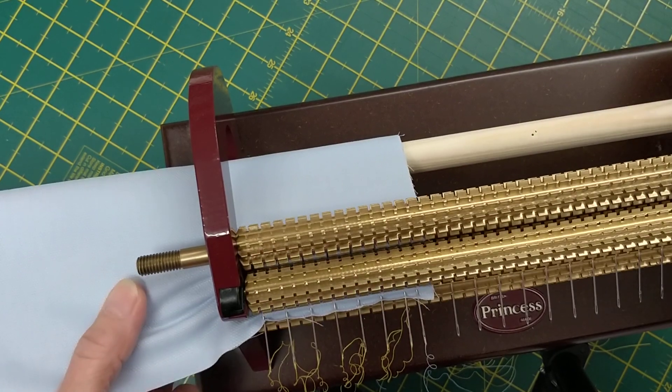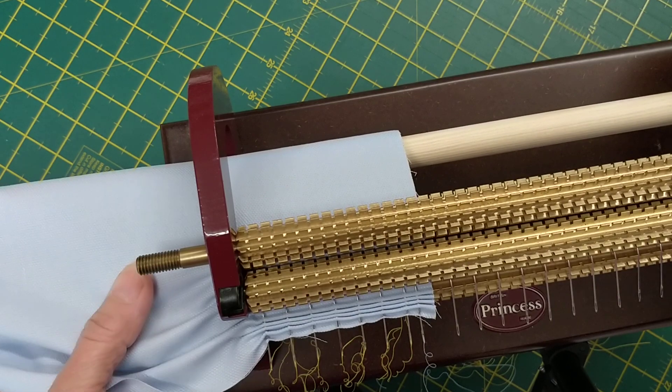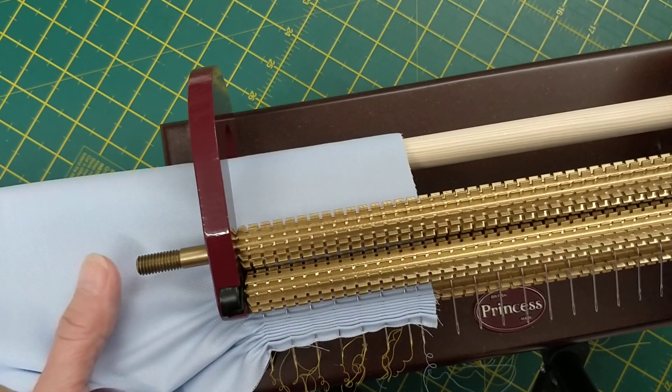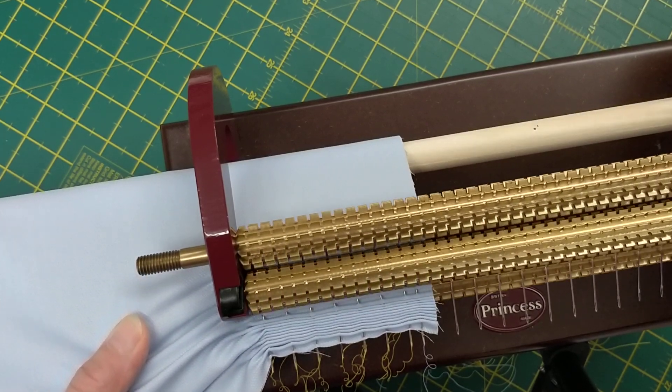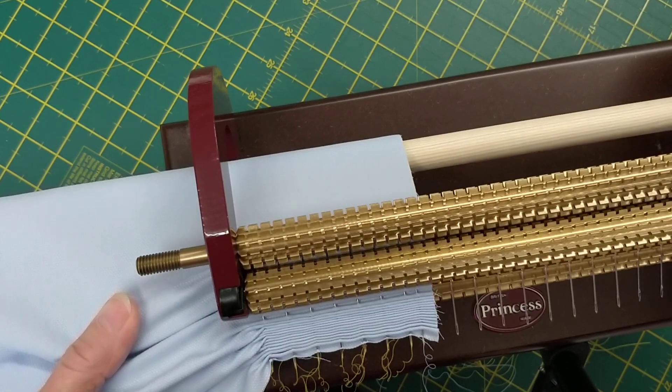I'm doing it very slowly, and you can see my left hand is just easing the fabric through. As soon as the fabric starts to walk away to the right, my hand is pulling it back in line to keep it straight.